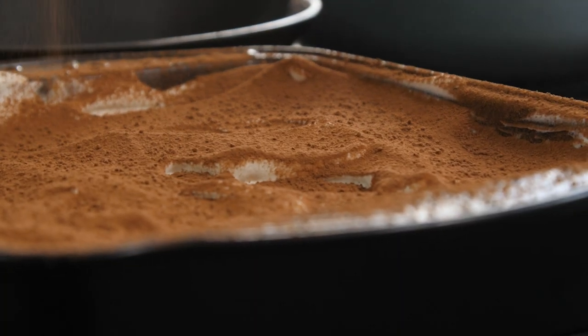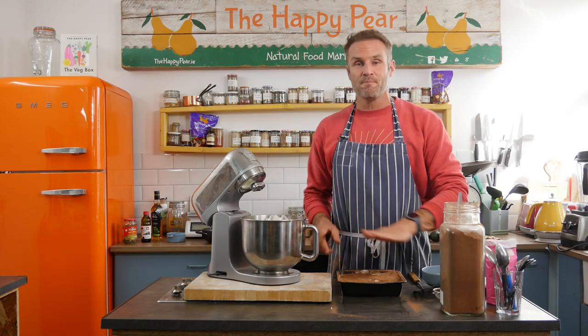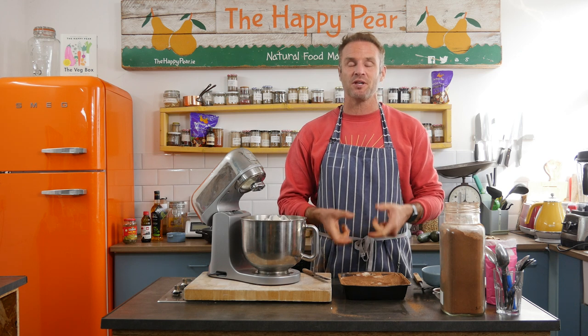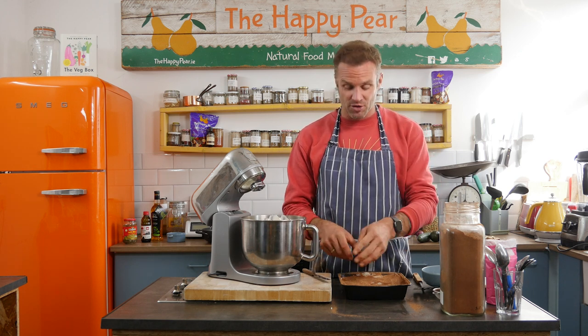Et voilà, there's our simple tiramisu. Literally took us five minutes. If you do want to leave it to set more, you can. And if you do want a few little suggestions — if you want to take this simplified version and make it a little bit fancier, blend a little bit of vegan cream cheese through the cream.